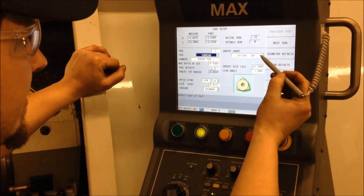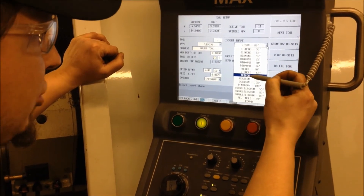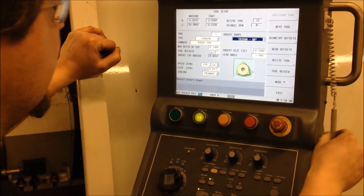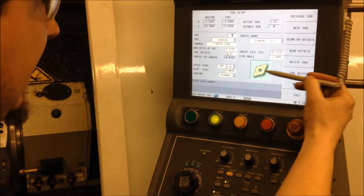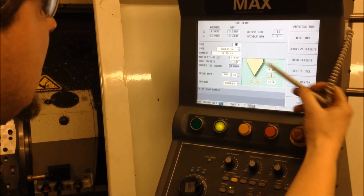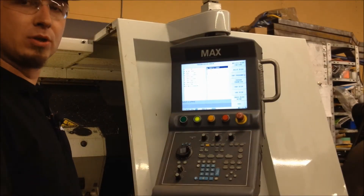We're going to be doing some turning, and we also define the insert geometry — we have diamond, square, triangle, hexagon, pentagon options. We'll be using a trigon insert, half-inch IC, with a lead angle of minus five. Then we have a finish turn tool, which is a 55-degree diamond, 3/8 size C. We'll also be using a threading tool, which is a sharp V, 0.100 depth with a 60-degree angle. Now that we have our parts set up and our tool library established, we can start programming.